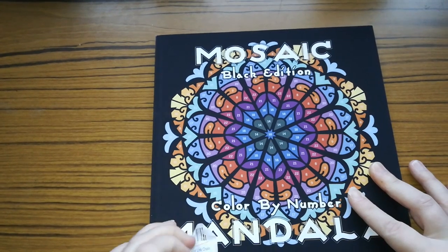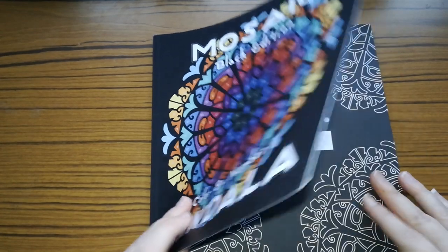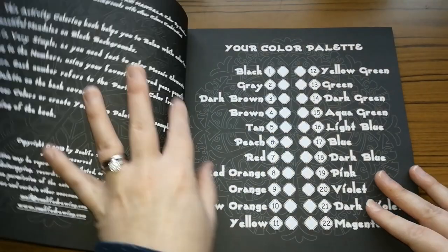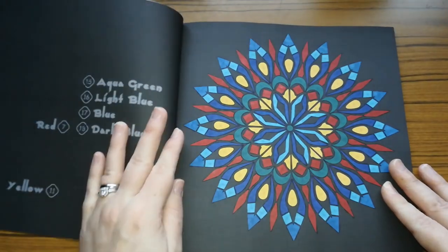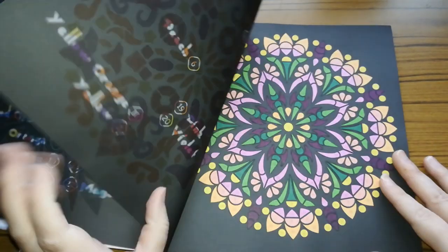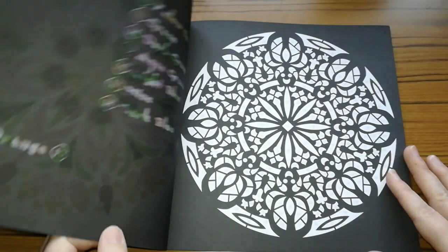So the next one is Mosaic Black Edition Colour by Number. To be honest I forgot I had this. Now this is the same colour by number as the other Mandala one, but on a black background instead of white. I don't think I've done too many in this one. I did that one using alcohol markers, I did that one, and I've done that one. And that is all that I've actually done in that one.